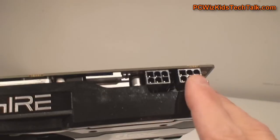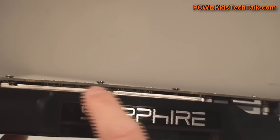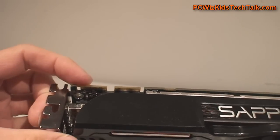It has two six-pin power connectors. Since you're going to have this in Crossfire, you're going to need a good power supply — at least an 850 watt power supply.